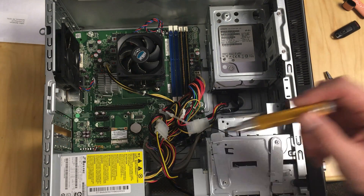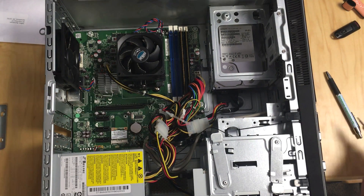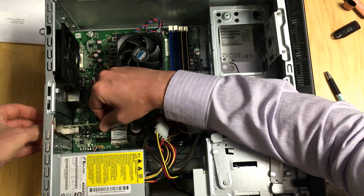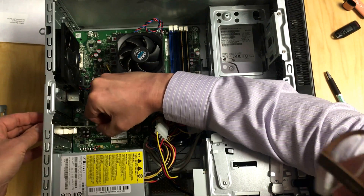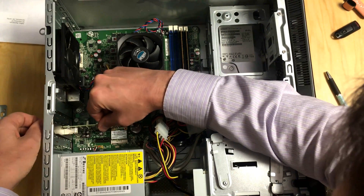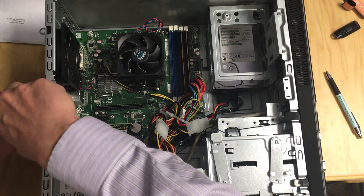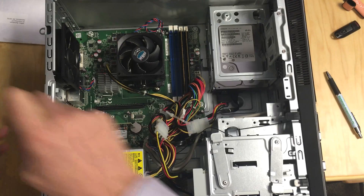Let's get started. First we'll put in that NIC in the back — I have to take off that plate and stick this in there. There we go. We'll put this back in. First thing done.